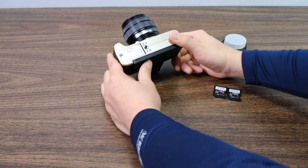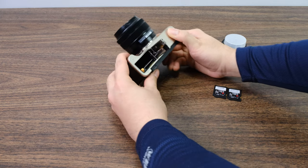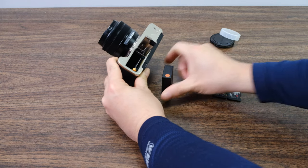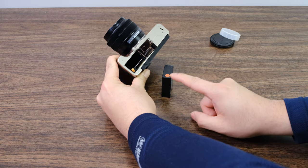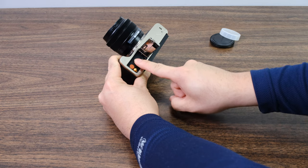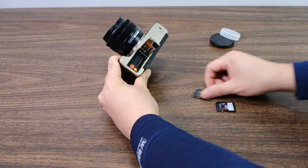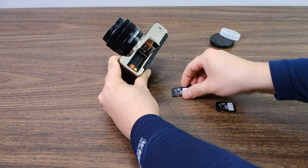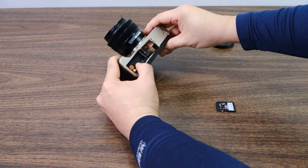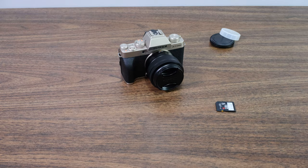Once your camera lens is installed, go to the bottom of your camera, open up the tab, take your battery and line up the orange tab with the orange dot. Push it in until it's firmly seated. Then take one of your SD cards with the label facing forward and go ahead and insert it. Close it up and your camera is good to go.